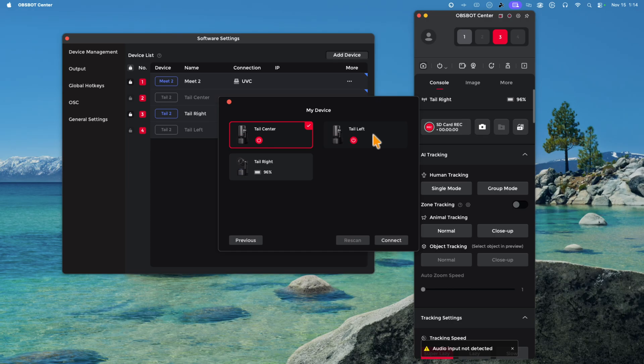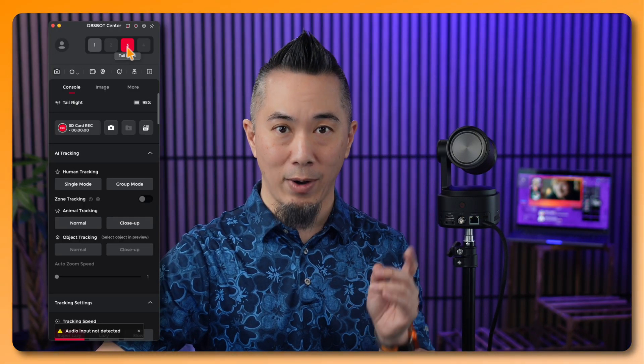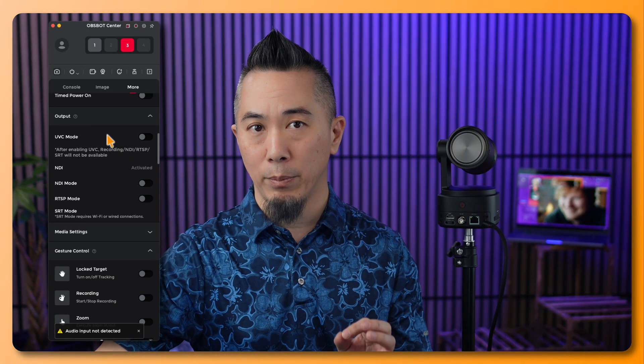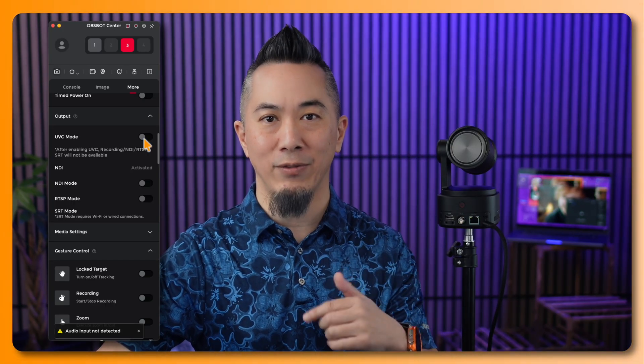You'll see any cameras found on the network — for example a center and a left camera. Select the one you want and click Connect. Once the correct Tail 2 is selected, you need to enable the USB connection so your Mac can see it. In the software, select the correct Tail 2, go to the More tab, scroll down to the Output option menu, and you'll see UVC mode — which is currently disabled. You need to enable UVC mode for your computer to detect the camera as a video source.